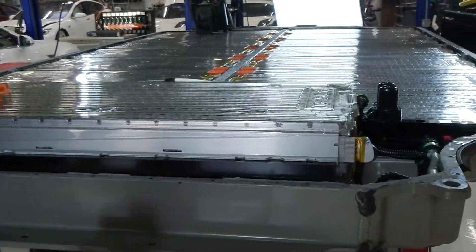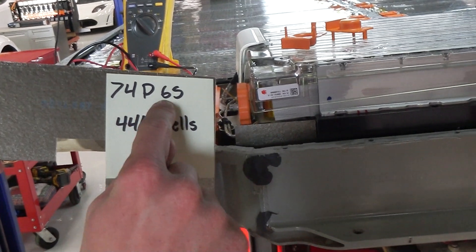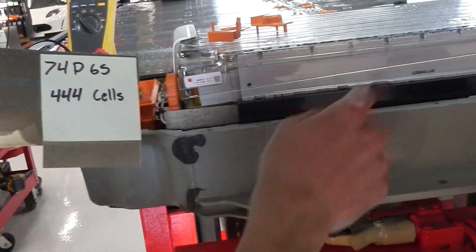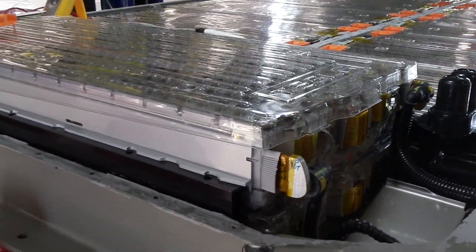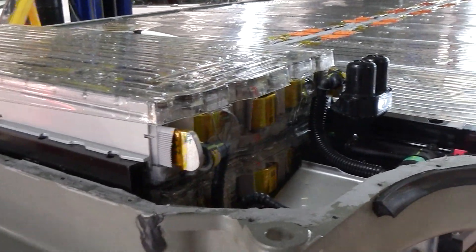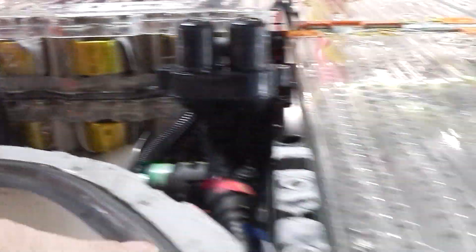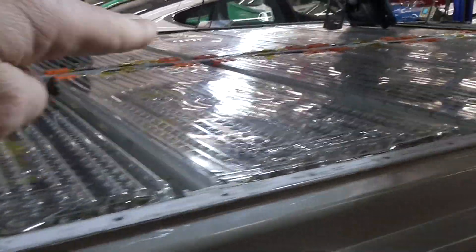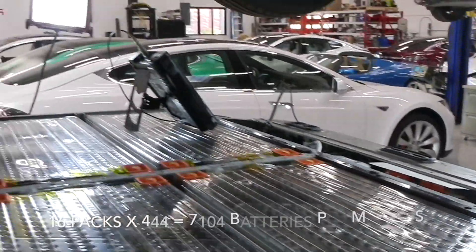Now we're going to look at the battery and the battery pack. For reference, it's 74 in parallel, 6 in series — 444 cells per module — and we have 16 modules in the battery pack. That's the big one, might be an 85 or a 90 or so. And then you can see here our two packs with that pump. There are 16 battery packs total.